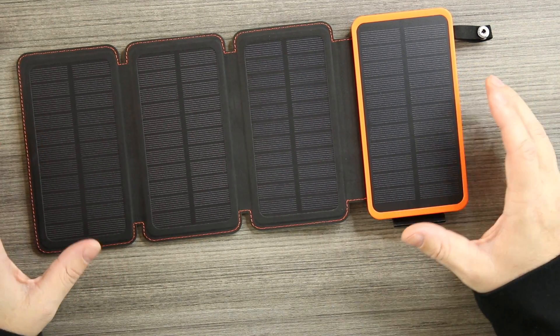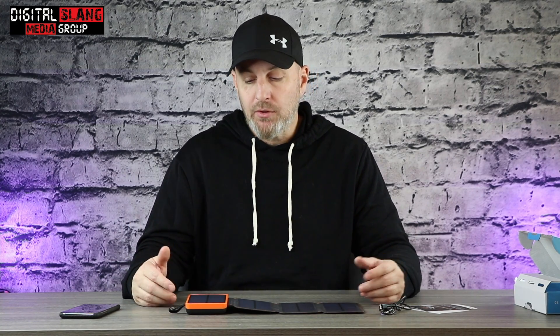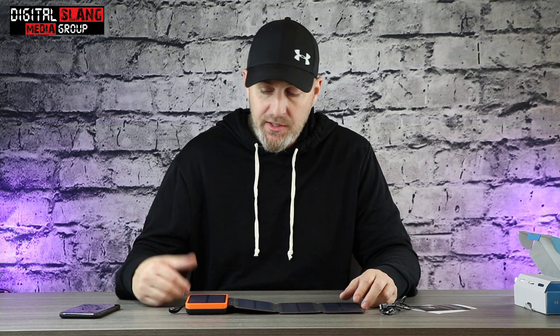I have portable power banks all around the house but something like this I'm going to keep charged and ready. Emergencies happen all the time and I want to be able to contact who I need to contact. With a flashlight and a 20,000 milliamp battery, this is going to last a long time. Don't pass this off as just another charger — it can be much more than that.